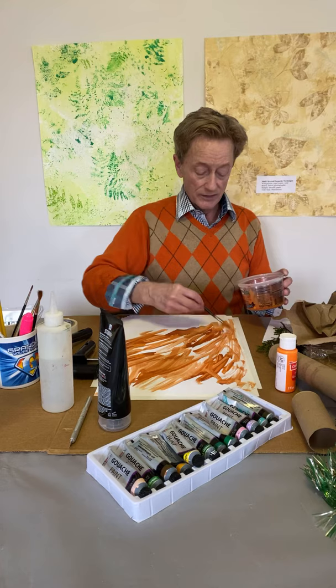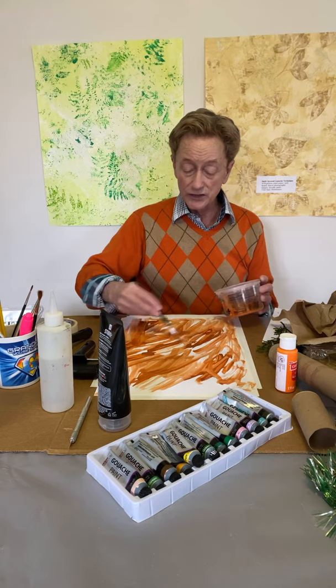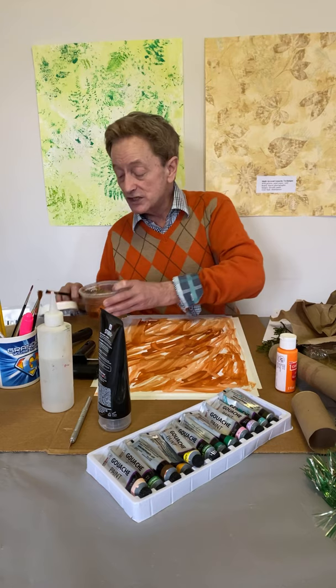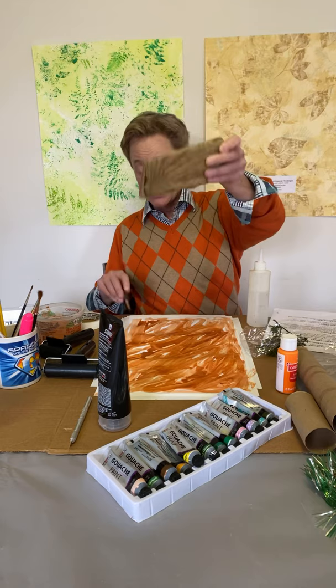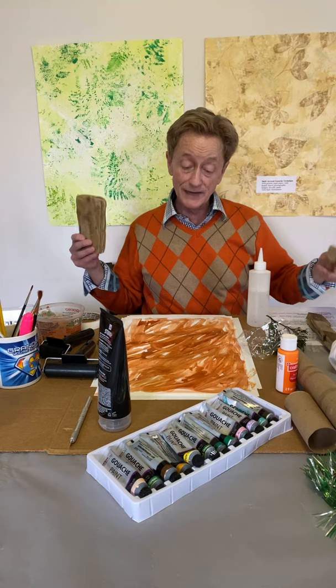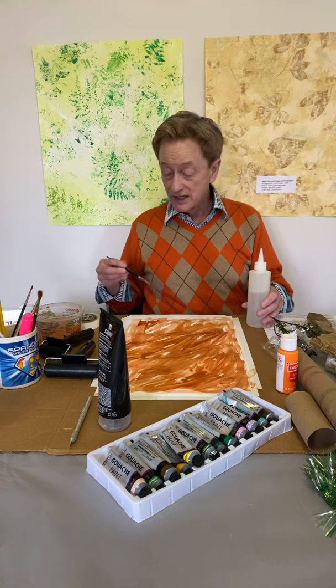When you use gouache, you want to work fast on it because it dries pretty fast. Another thing to use is a spray bottle — you can put rubbing alcohol in the spray to give it a little more of that washed effect. I'm actually doing a theme of things washed up on the shore. I've got these wonderful wood pieces I collected on the beach, and I'm going to use them for stamping.